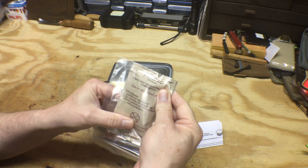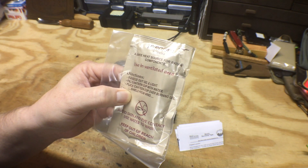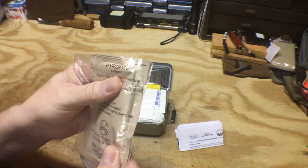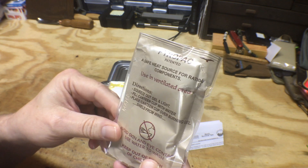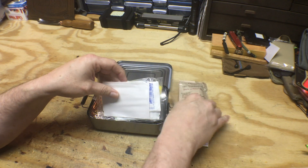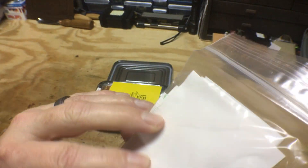Next we have this package of Pyro Pack — a safe heat source for ration components. Use in a ventilated area, squeeze out gel and light, fill canteen cup with water, place canteen cup over burning gel, shield from wind. So it's basically a fire source — you could actually heat up water in this container if you had to. And we have a basic first aid kit with ibuprofen, not aspirin, moleskin, and various band-aids.